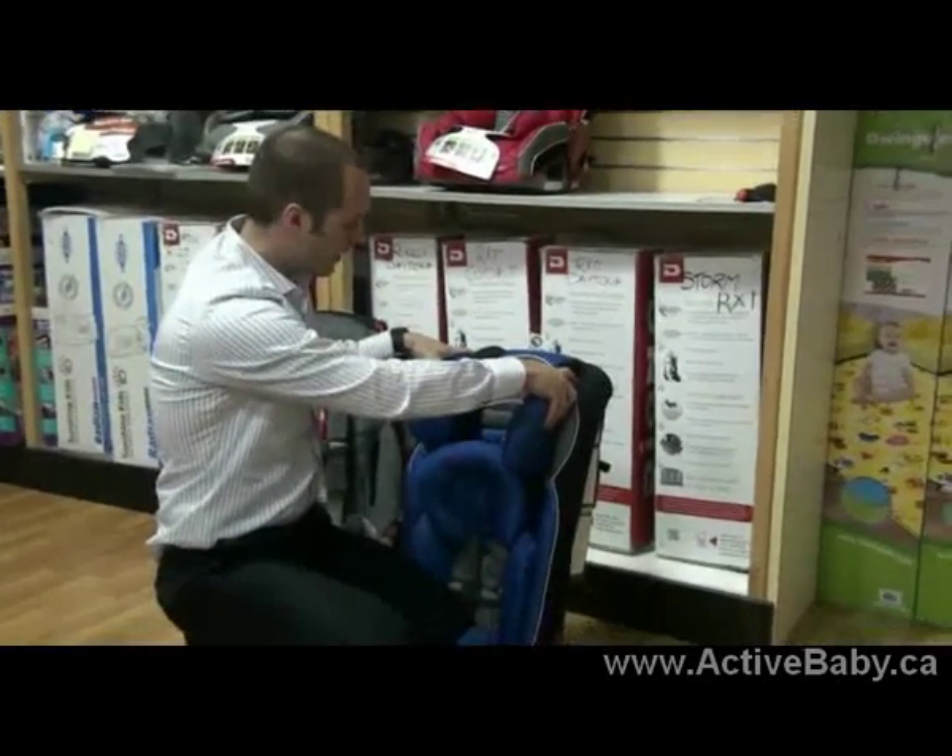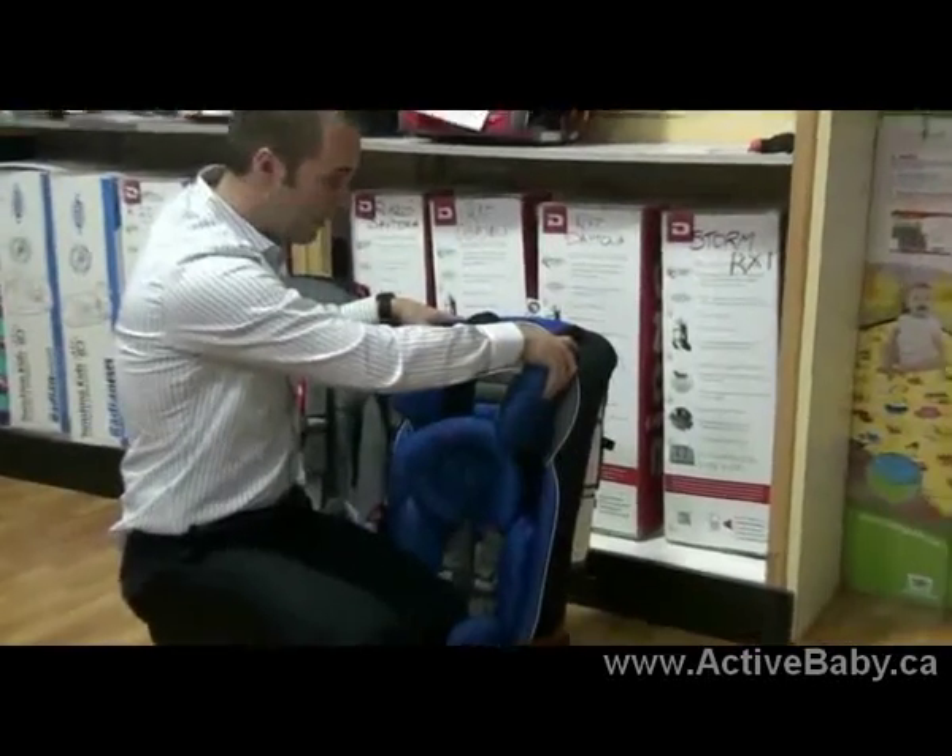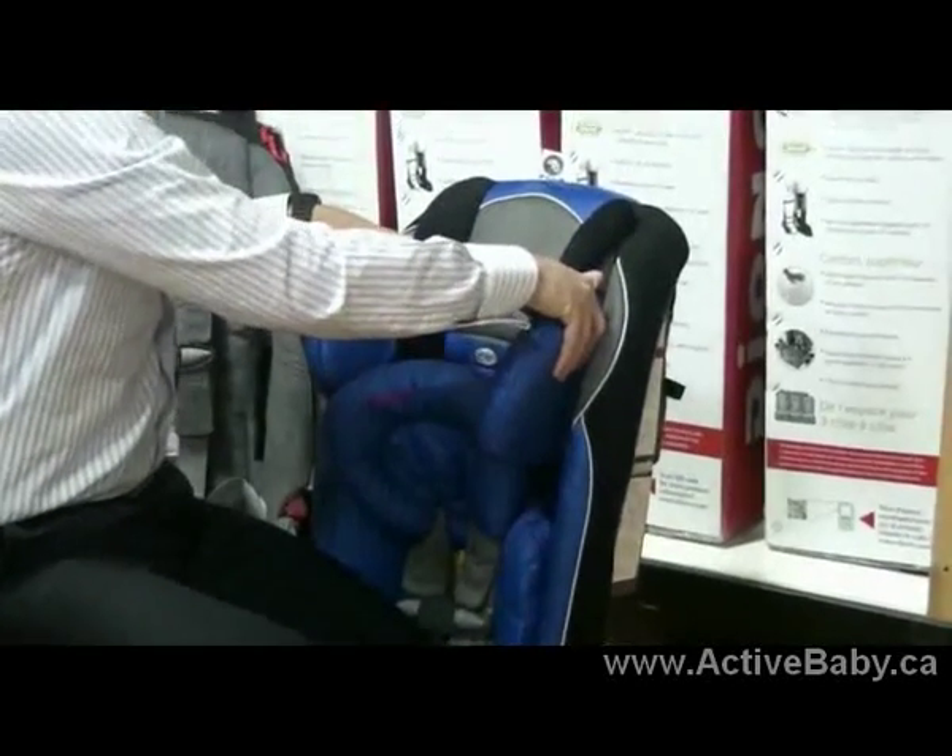First thing: put your fingers at the top of the headrest, in the back, give it a slight angle, and push it down.